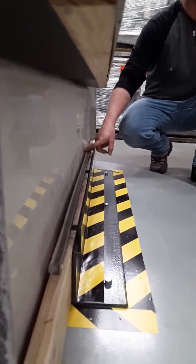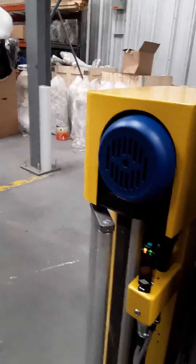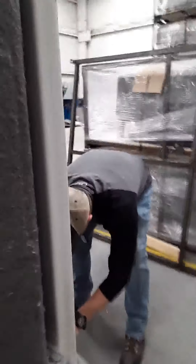Then the next thing you can do is just come to your film, grab your film pallet, and secure it to your product. I'm basically just using the hole there that's in the tub, coming around here, and pressing start.